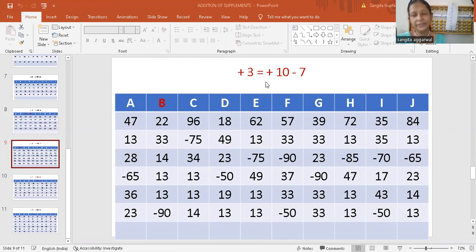There is one more formula to do add 3. Add 3 is equal to add 5 minus 2 also. So in these questions you have to use both the formulas, and look at the B question.